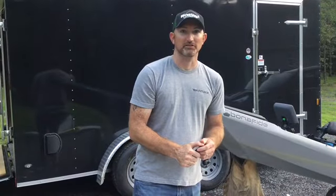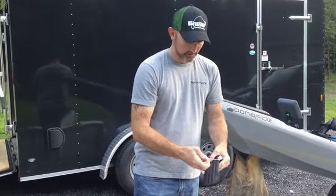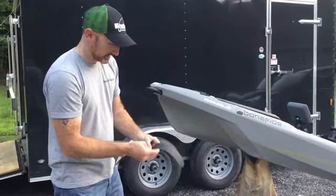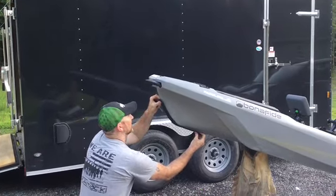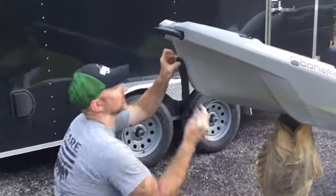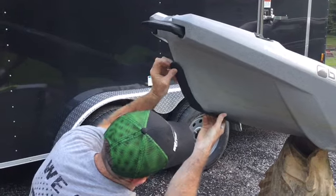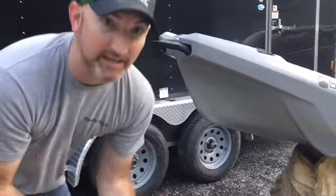To start the process of the installation of your Kayak Kill Guard, first you want to take your Kill Protector and go ahead and undo the packaging — you can just throw that away. Take your Kill Protector, set it on your kayak, and mark where you want it to start, both on the side and on the bottom of your kayak, so you know where to sand to.